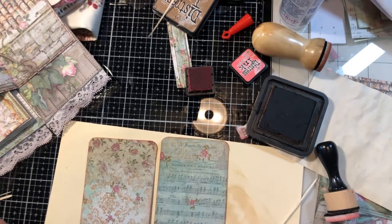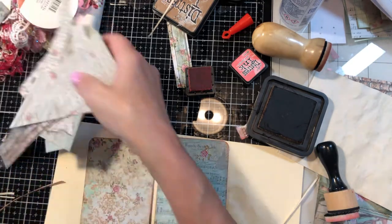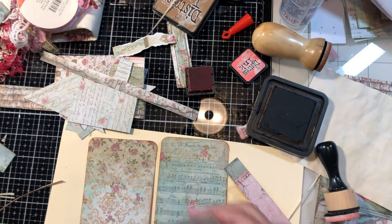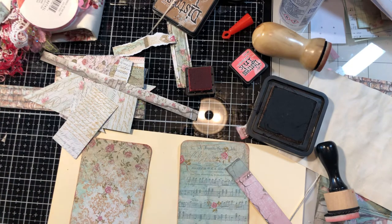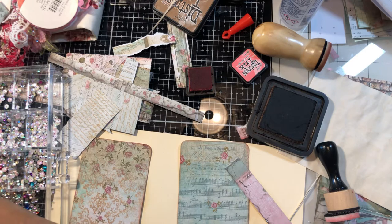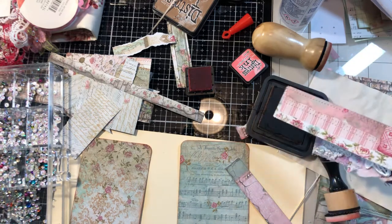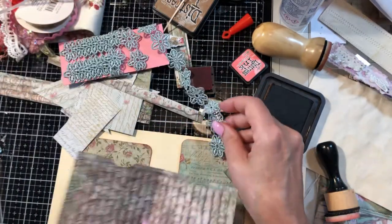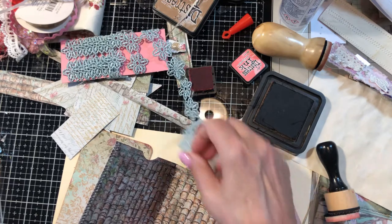I have the collage strips and also some of the paper trims, the same way we did the pockets, so let me pull a few over here and see what we want to do. On this front side it's such pretty paper we don't need to do a lot. Let me pull my claw strips over here — I had some pieces. Oh, this one is awful pretty, let me see what it looks like coming out the top.